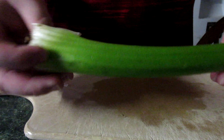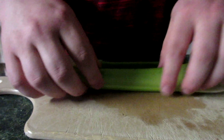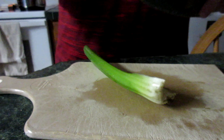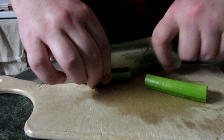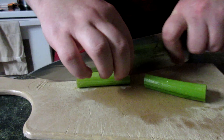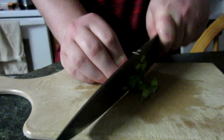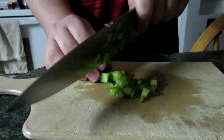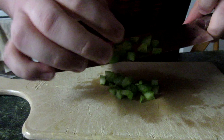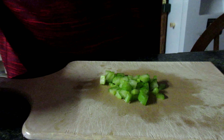So right now we're going to be chopping up some celery for cream of celery soup. I'm going to show you how to cut it up. What you want to do is cut this end off — you don't want to use that. Cut it in the middle, cut it on the other side, and then chop it up. You want to make it a uniform size so it will all cook evenly. I'll come back to you after I get this cut.